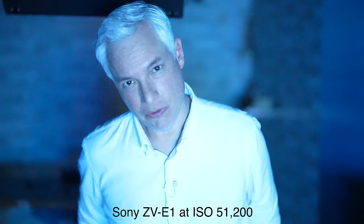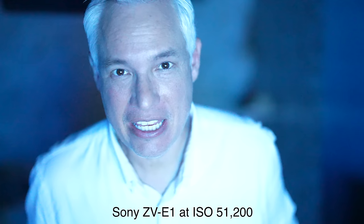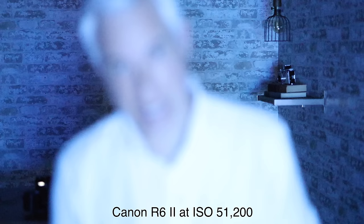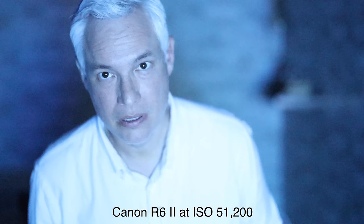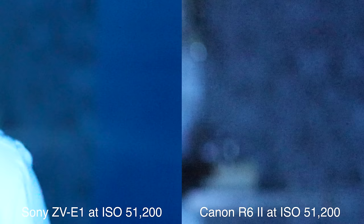Another place modern mirrorless cameras struggle with autofocus is in really low light conditions. I am lit only by the monitors behind the camera at ISO 51200 at f/1.2 - it is pitch dark in here - and I want to see if the ZV-E1 can lock focus on my eye. It did a very good job, though maybe there's a tiny bit of lag when I'm moving quickly. Now this is the Canon at ISO 51200 - the Canon took longer to lock on, but when it finally did lock on it did pretty well. It just didn't track me moving nearly as well as the ZV-E1, so the winner here is clearly the Sony.